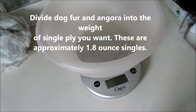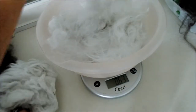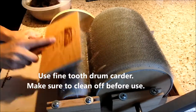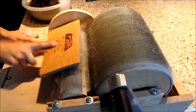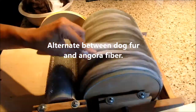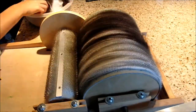We used our scale and divided it up into what we wanted. Our singles are going to be approximately 1.8 ounces, a little bit more dog fur than angora. We used our fine tooth drum carder and we cleaned it off before use, because we rarely clean our drum carder when we're done with it. We're going to alternate with our angora fiber and our dog fur, and just top-load the drum carder.